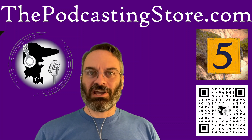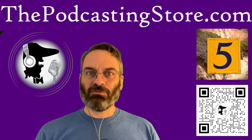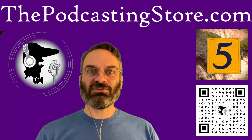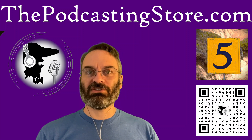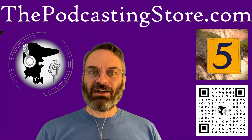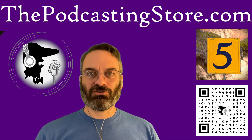Then over on the Podcasting Store YouTube channel, I did another one of my five things — this time it's five pieces of gear that you could bring with you to create quality content on the go. Spoiler alert: I'm using every last one of them, that's how I came up with this list. It's one of my wraparound shorts, so check it out and you'll see the stuff you can deploy to create great content even when you're not in your studio.